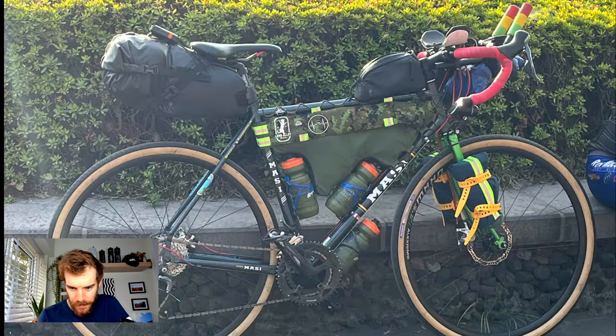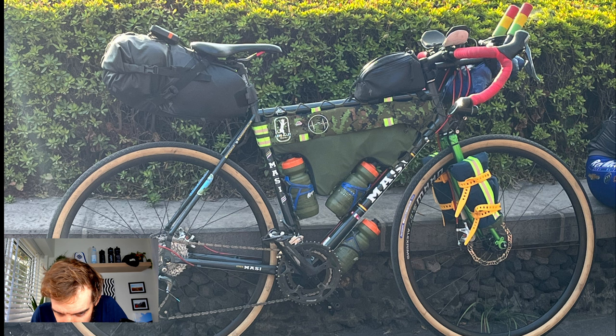This is a cool little build — a Masi. You don't see many of those, certainly not in the UK, but it looked really cool with a nice camo frame pack, custom made to fit over the bottles. He's running Panaracer tires — quite fat slicks. Also worth noting: the aero bars have easy grips on them, which are foam grips normally used for mountain bikes. They make really good grips for aero bars, and he's got a light mounted on the end of the bar too.